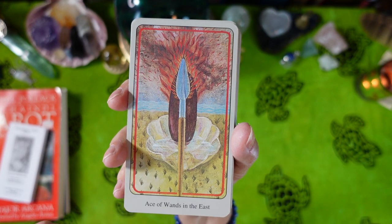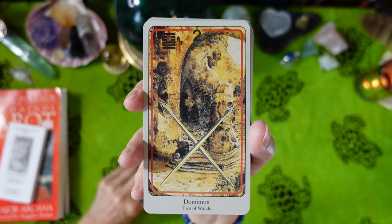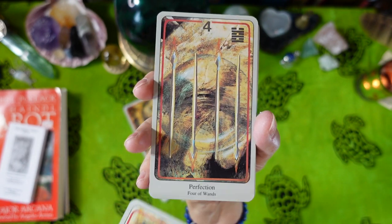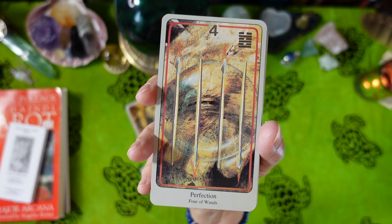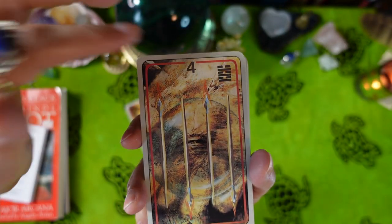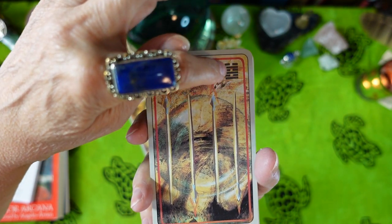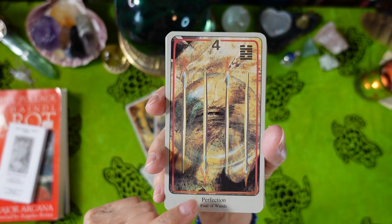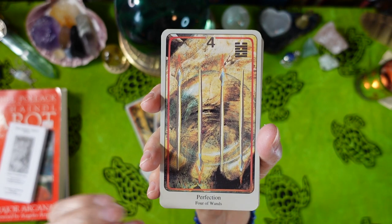Now we have the Suit of Wands. Ace of Wands in the East. Each Minor Arcana card has a gray border, the card number at the top in Arabic numerals, an I Ching hexagram, and then a title, keyword, and card name at the bottom. Two of Wands — Dominion. Three of Wands — Virtue. Four of Wands.